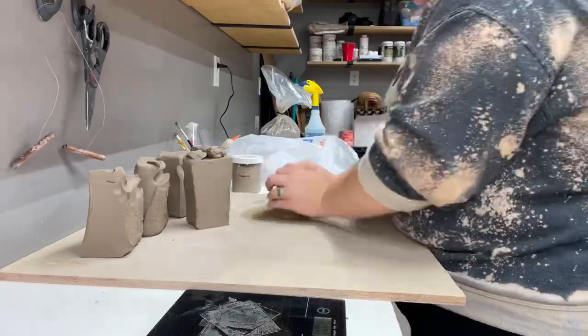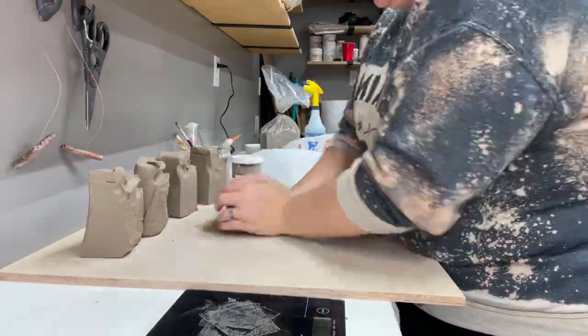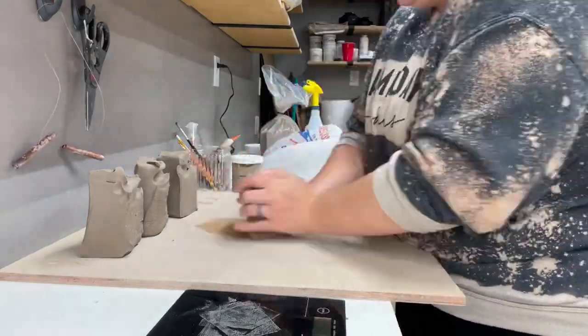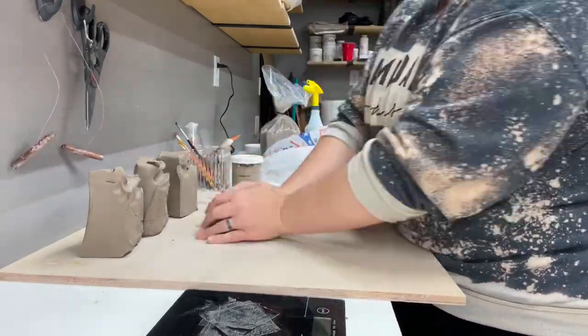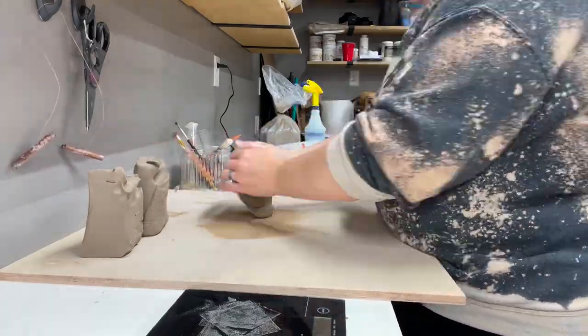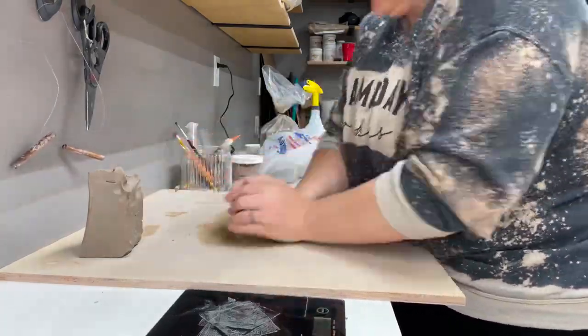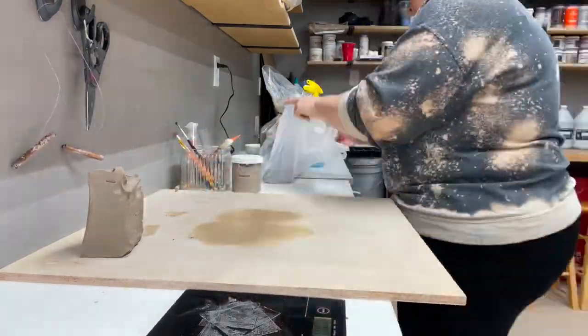Wedging is definitely not my favorite part of the process but it has to be done. Since this clay was pug milled it doesn't require too much wedging. You might see me pop a few air bubbles once I start throwing, but it's not a big deal — I'm usually able to catch those.